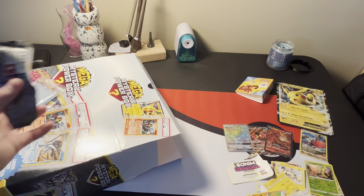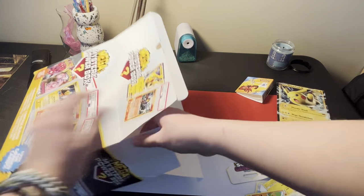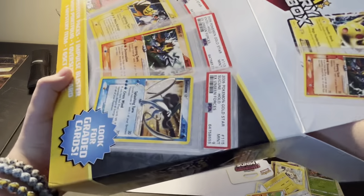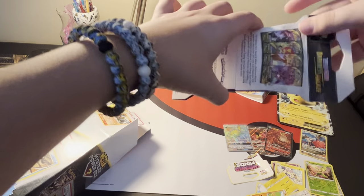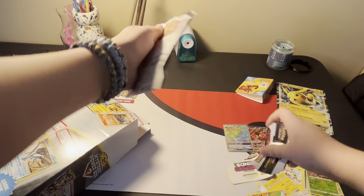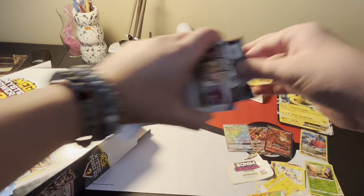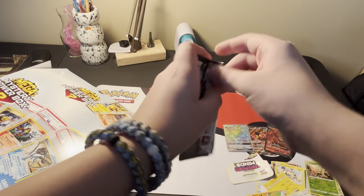We only had one pack that wasn't a hit so far, and there's a couple packs left. What's this pack? A Darkness Ablaze. Sword and Shield era - we could get that Charizard. Imagine if we do. Darkness Ablaze, let's get into it. Remember, we still have nine packs to go in this video - we have six in the Palkia V-Star box and we have three Silver Tempest packs.